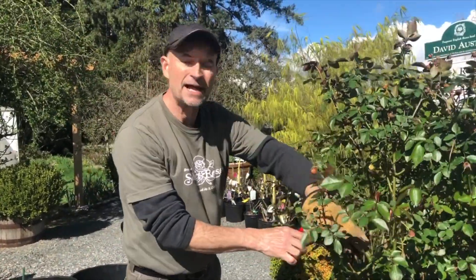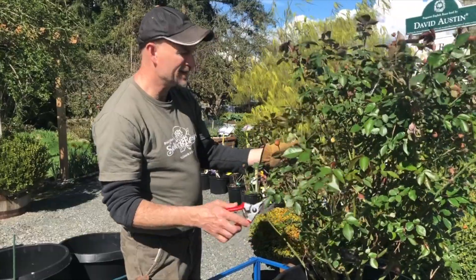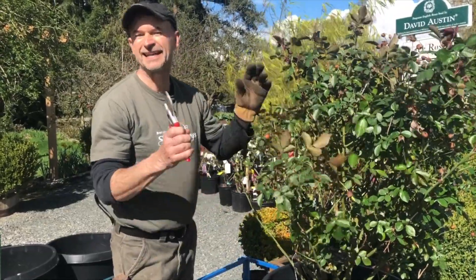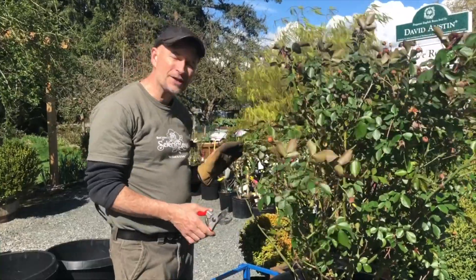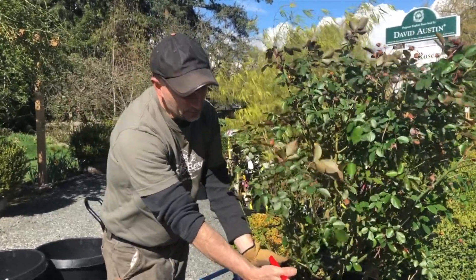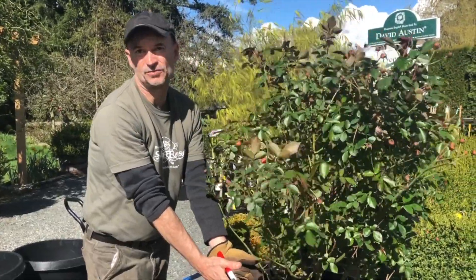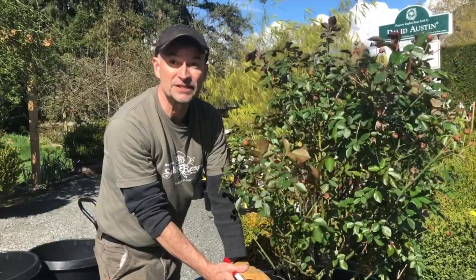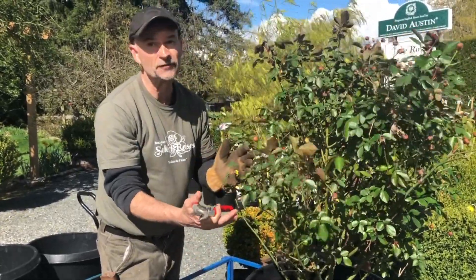We're going to trim it back by about 50%. Not going to worry about inward or outward facing buds or anything like that — it's a shrub. They're so easy to grow; it doesn't matter where you cut it. We're going to haircut this thing and clean it up. The next video shot will show you a bit about top dressing the container and getting the best out of this rose. It has been in here for three years now, and all we need to do is freshen it up and it's going to take off again and look beautiful.